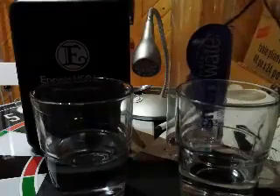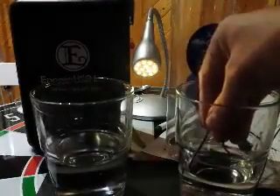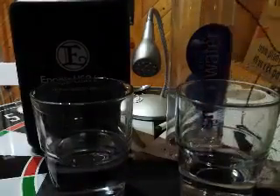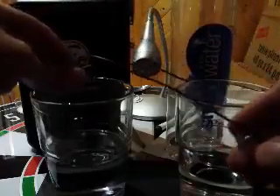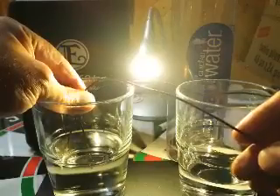I'm going to put the bare wires — it's plugged in — into this water. You could see just how dim the light is. Now if I take the same two wires and put them into the Kangen, you see how much brighter it is.